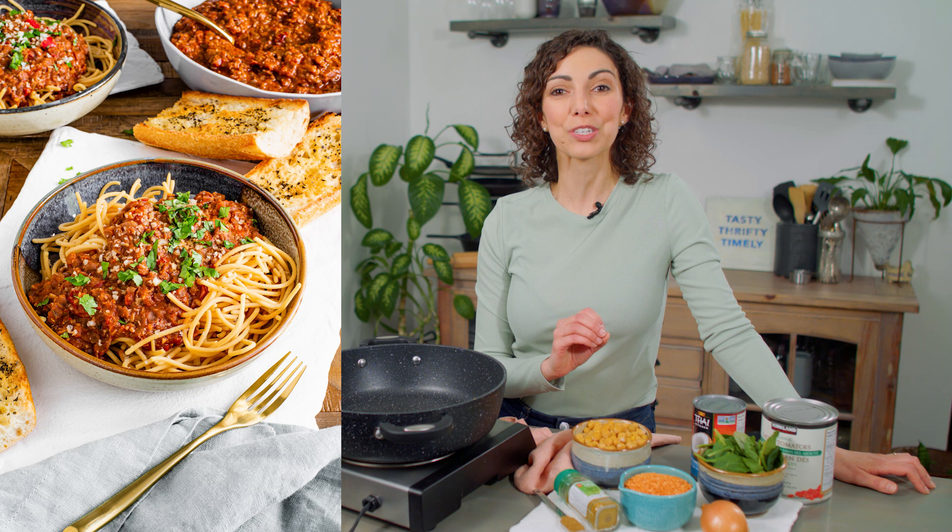Start by sautéing one small diced onion and two cloves of minced garlic in a bit of oil or a dash of water or broth. Cook for about three minutes, or until the onion is softened and the garlic is fragrant.